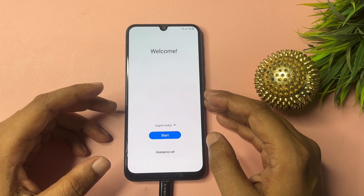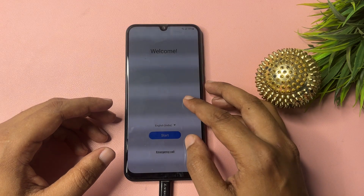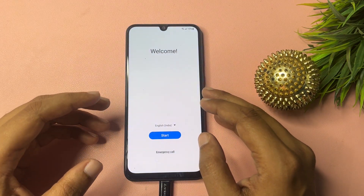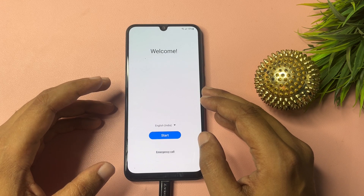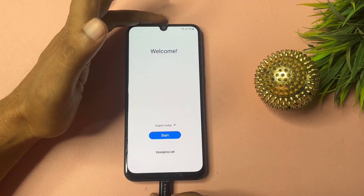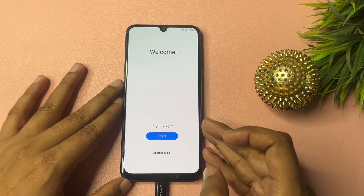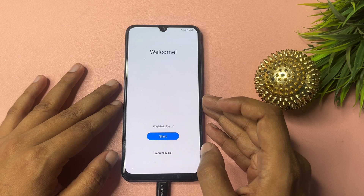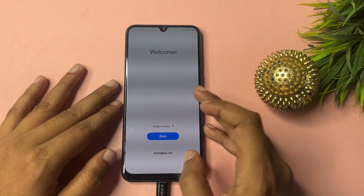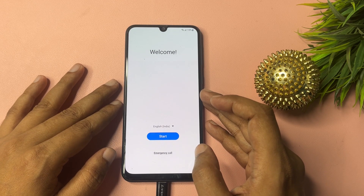You can unlock it sitting at home without investing a single penny. Firstly, when your phone is locked due to a forgotten PIN, pattern, or password, make sure your phone is charged at least 30%. Otherwise, use your charger during this method. It's a data-saving method — if you don't use your charger while unlocking, your smartphone's data may be deleted. So use your charger throughout this method.